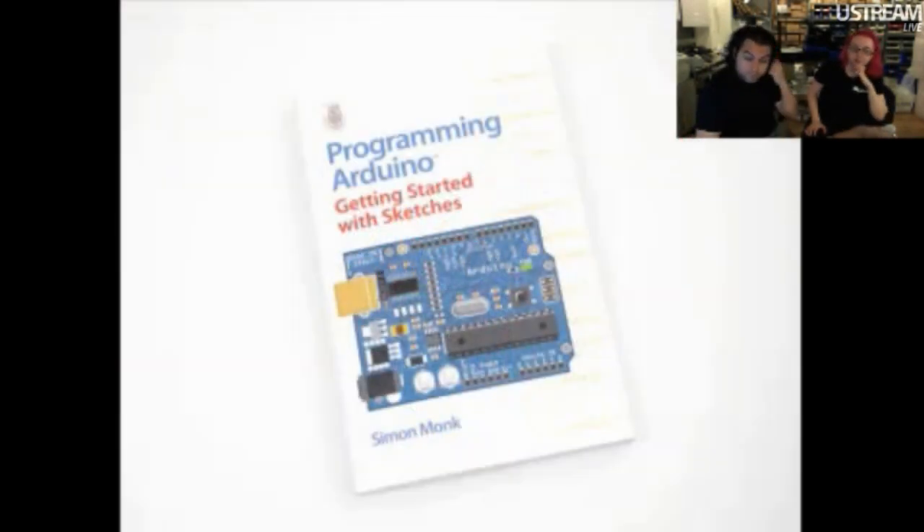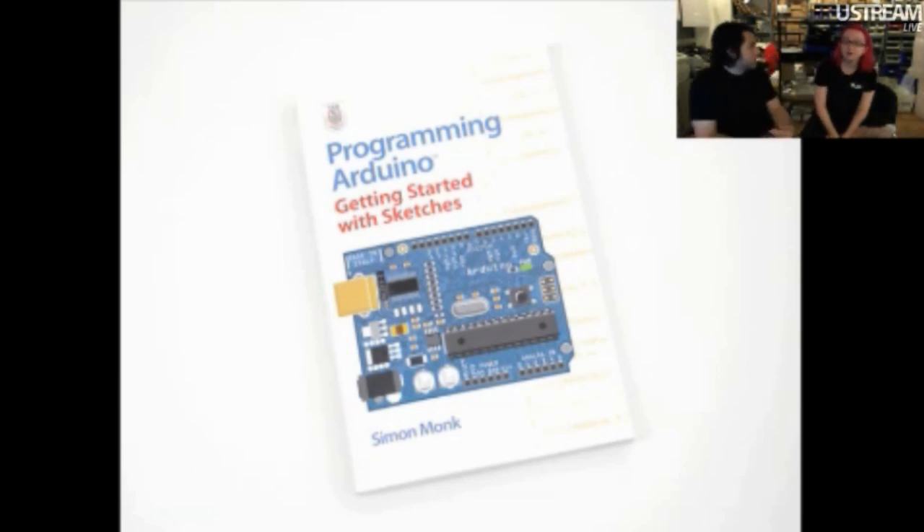Next up, we have a new book. We already carried one of Simon's books, and he sent us a copy of this one. It's actually a really good book — it covers a little bit of everything about Arduino: Arduino Ethernet, sensors, C programming, inputs and outputs. It's a really good introduction. We correspond with Simon and we're going to be doing some stuff with him soon. We only put books in when we think they're good.